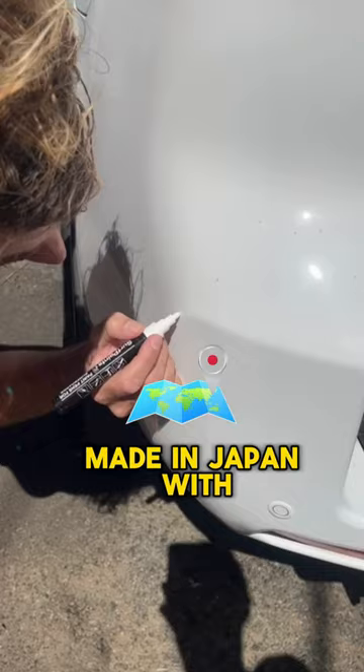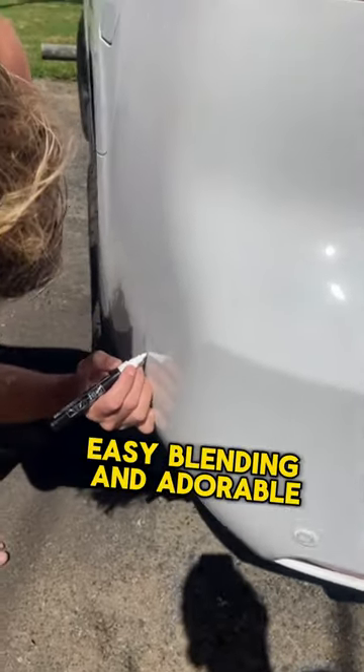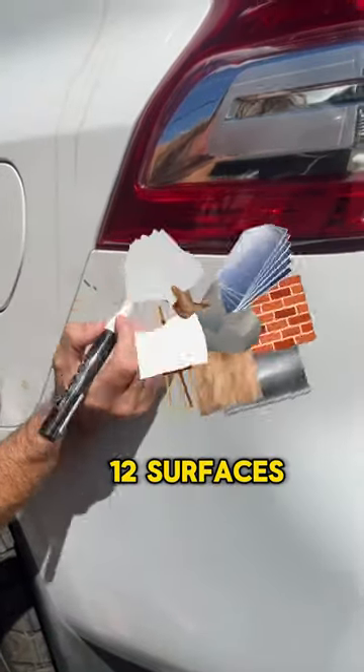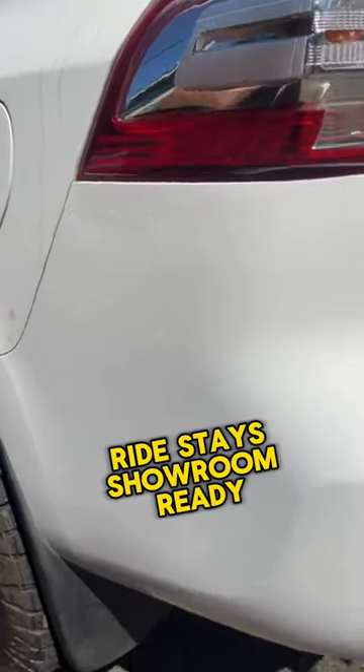Made in Japan with premium pigmented ink, these markers offer a smooth flow, easy blending, and a durable 2-in-1 reversible nib. Drying within 2 minutes and compatible with over 12 surfaces, SurfPaints ensures your ride stays showroom-ready, hassle-free.